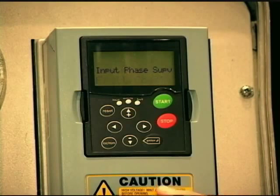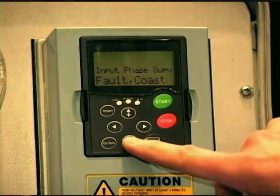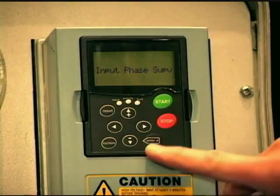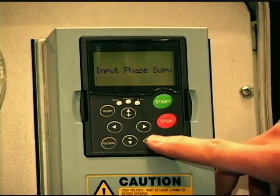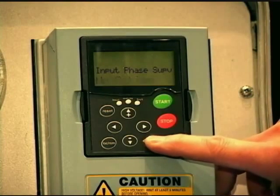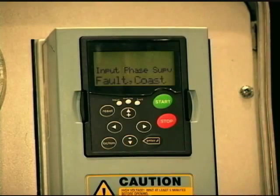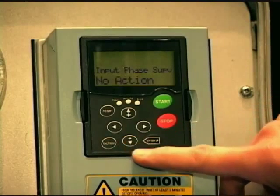Then we have a parameter called input phase supervision. These drives are designed as three-phase input drives, so the drive can protect itself if you lose a phase. The default is fault or coast. For my particular demo I have a drive fed single-phase input, so I'm going to choose no action — otherwise when I finish the startup wizard it's going to say input phase fault. In most cases it would stay at fault coast: if you lose an input phase, it's going to fault and the motor is going to coast to a stop — basically disconnects the power. For my demo I'm going to hit no action and hit enter.